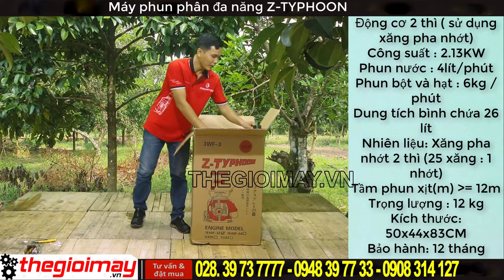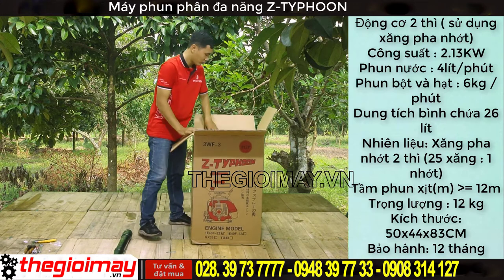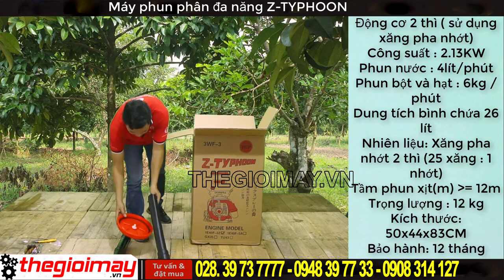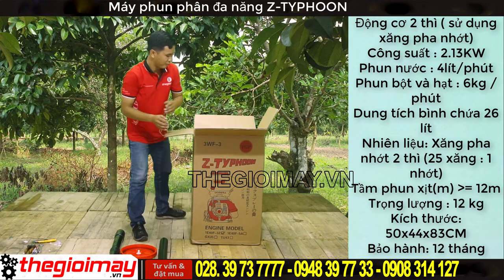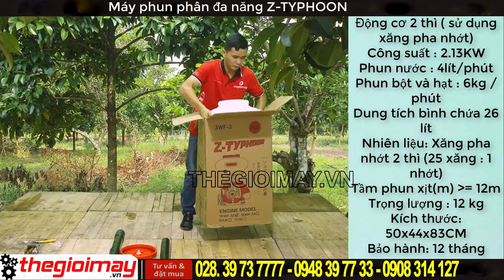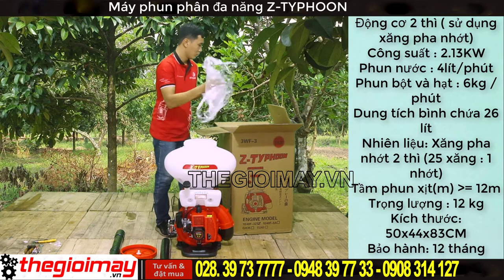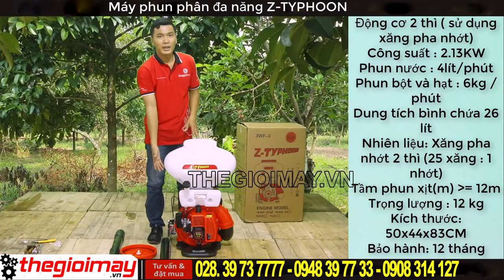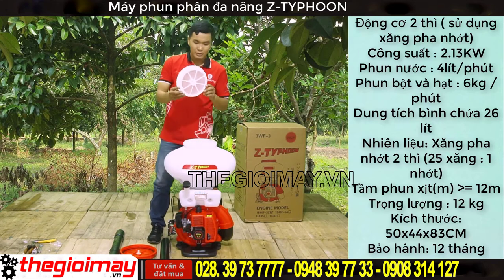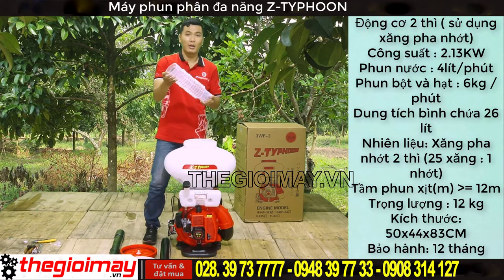Khi mở thùng ra thì ta sẽ thấy bên trong có một cần phun, cần thẳng và nắp. Đây là thân máy của máy phun đa chức năng Z-Full. Bây giờ chúng ta kiểm tra các vụ kiện bên trong: đây là lọc rác và ống nhúng.